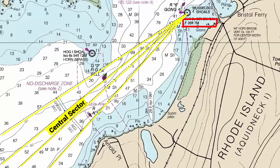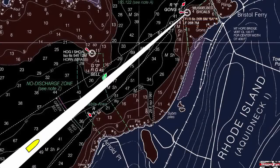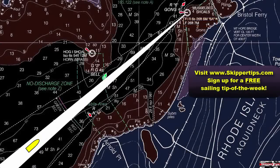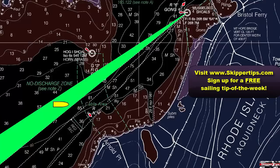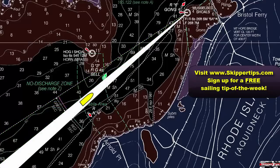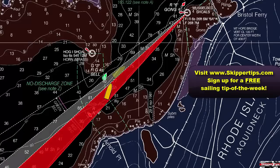Now let's take a look at how we can use these sector lights at night. As long as we stay in the white sector, we'll be in safe water. If at any time the sector light changes to green, we will want to turn to the right until, once again, the light changes to white. If at any time the light turns to red, we will want to change course to the left and sail until, once again, the light changes to white.